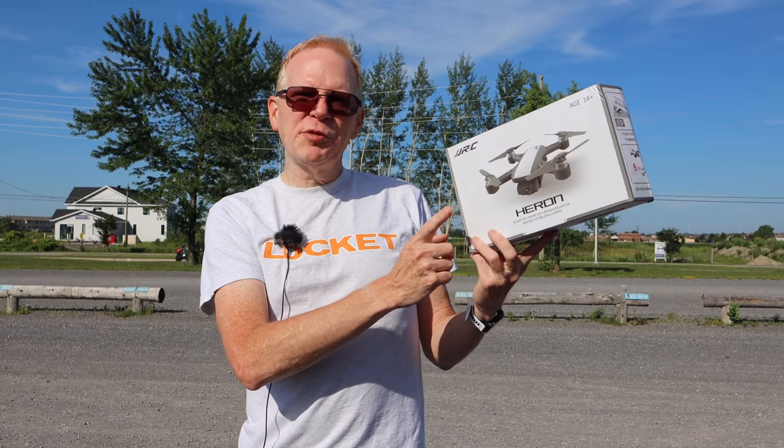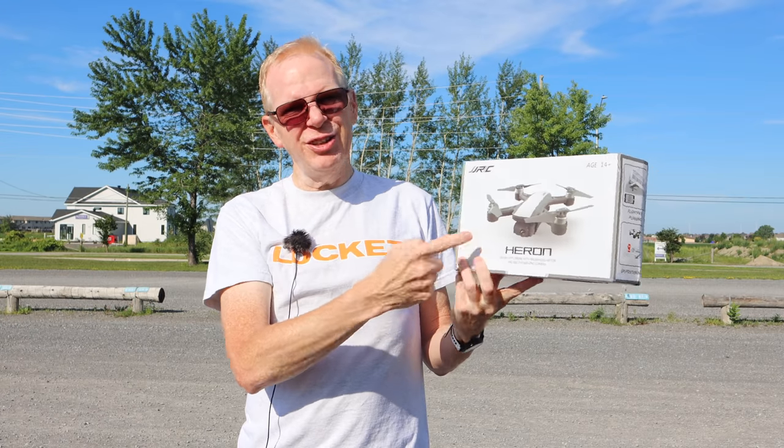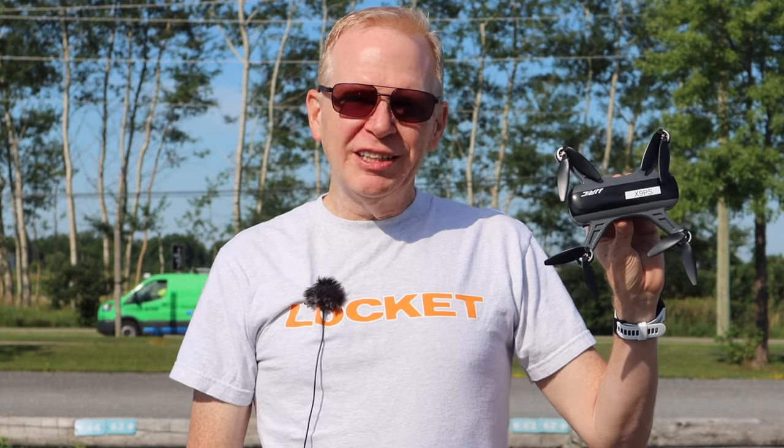The only time you'll ever see me bring an actual box to the field to show you a product is when there's no case included — and there's no case included with this one.